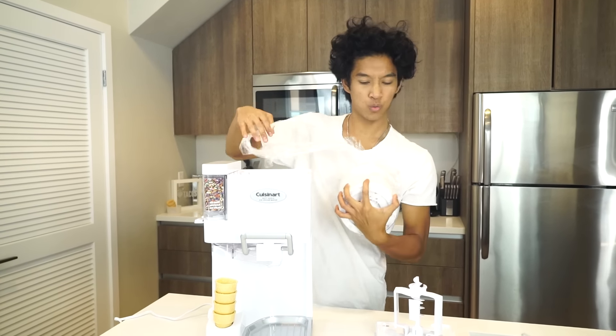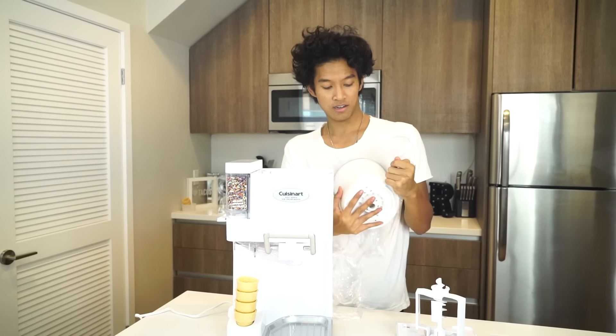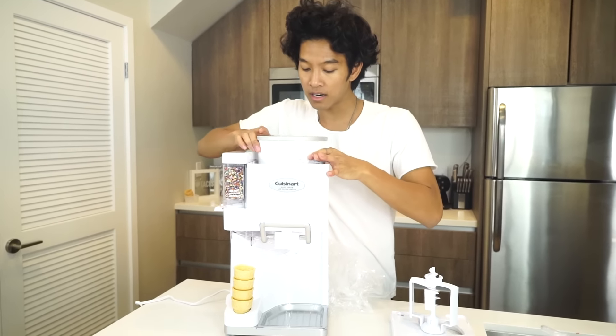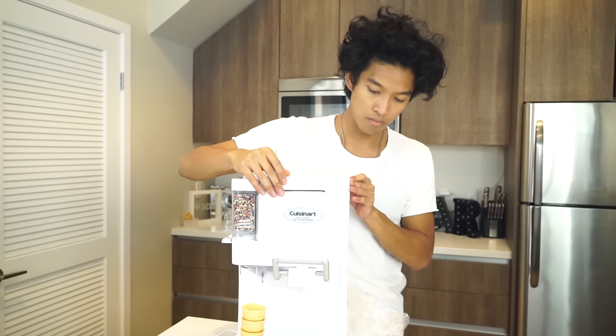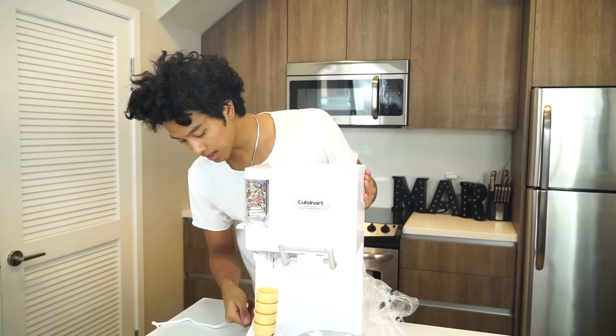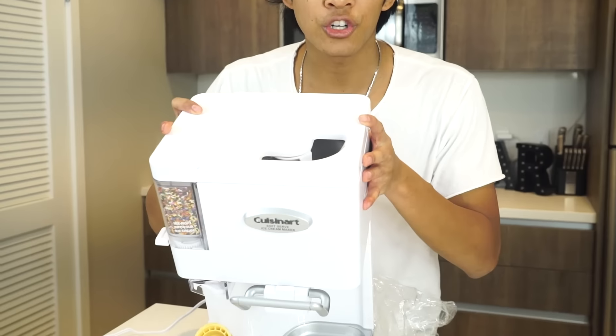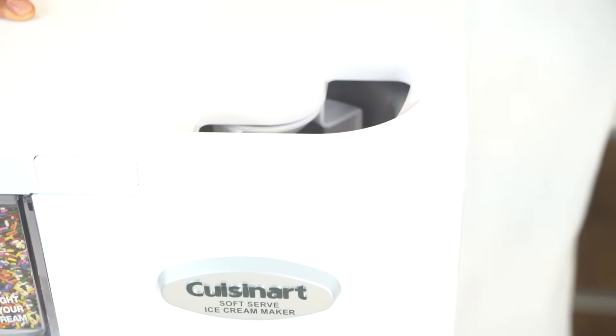The bowl has been frozen for about 12 hours. I'm going to take it out — okay, you stick this bowl right in here, put the lid back on, simple and easy. Then you want to go ahead and turn it on. As you can see, it's starting to turn. There's a little twisty thing turning inside.